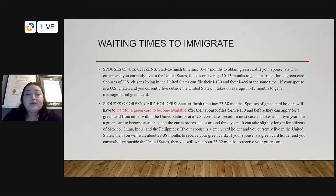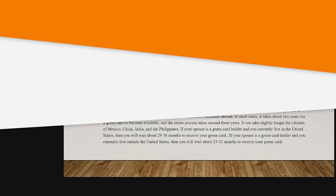For spouses of green card holders or lawful permanent residents, from start to finish the time is longer — typically anywhere from 23 to 38 months. That's how long you will have to wait before a green card becomes available to you, once your spouse files the I-130, which is the petition based on family status.